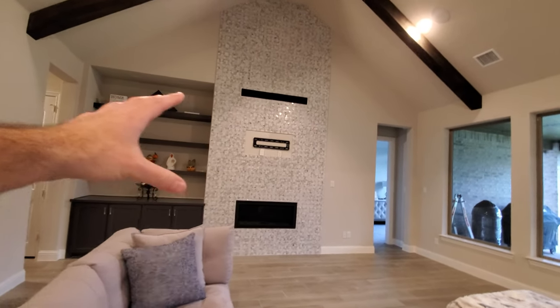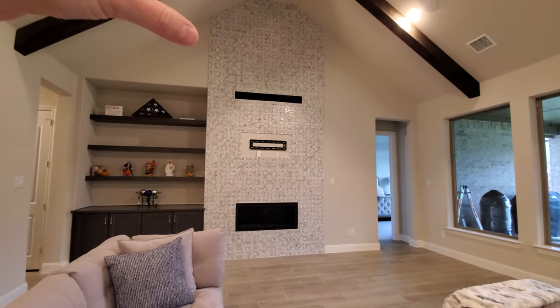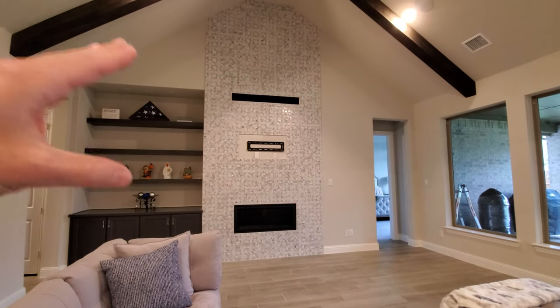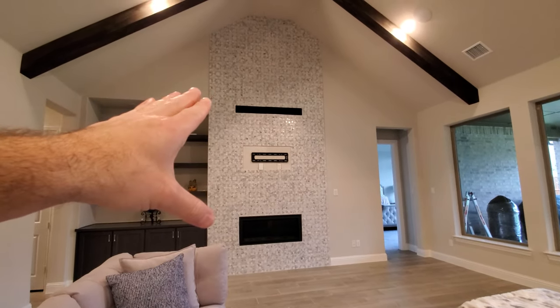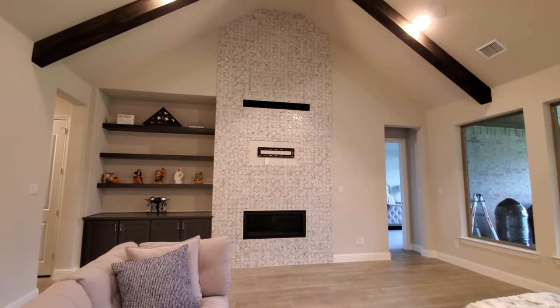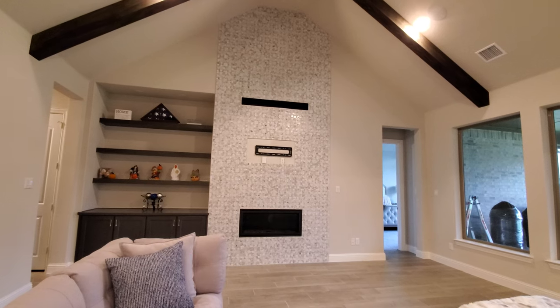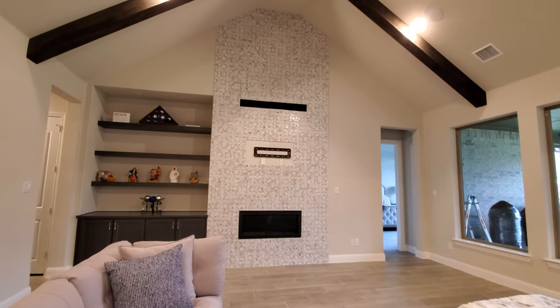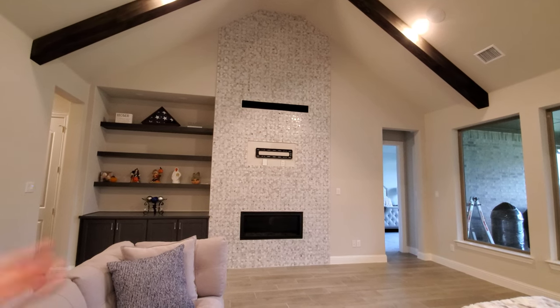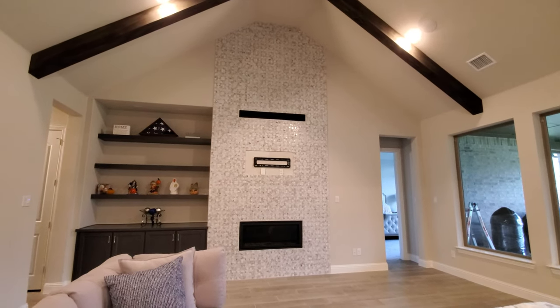The customer had this tile wall put in after the house was built for the fireplace. So we actually came in and got the TV bracket on the wall so they could tile around it. That way we didn't have to drill through tile, and the TV can sit a little bit closer to the wall.